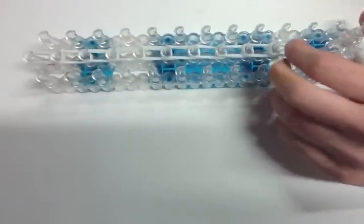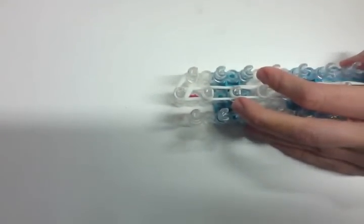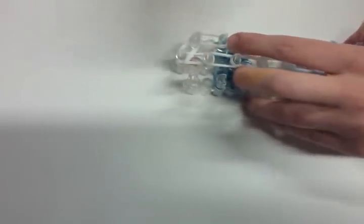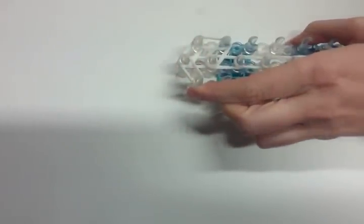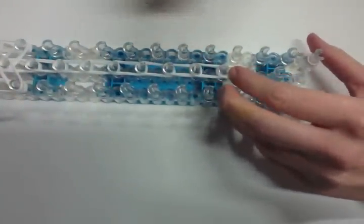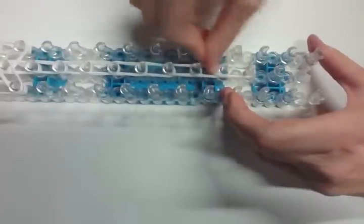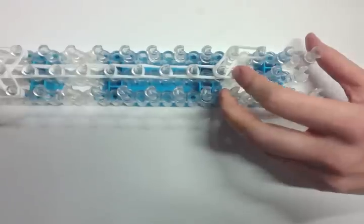Okay, so I went down 10 times. Now I'm going to take three bands at a time. Put them like this — three more, three more like this, three here, three here, and three here. Then go to the bottom and put three here, three here, and three here.